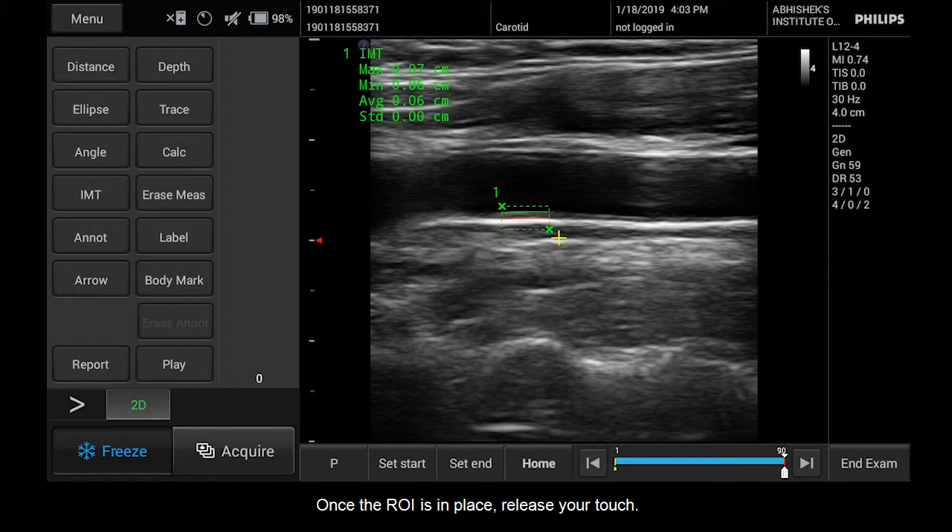Once the ROI is in place, release your touch. The InnoSight system automatically detects and provides the IMT measurement along the length of the vessel within the ROI box.